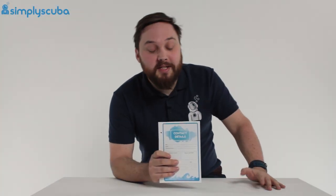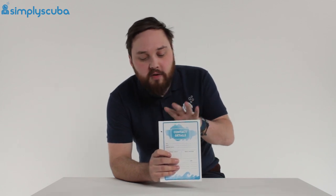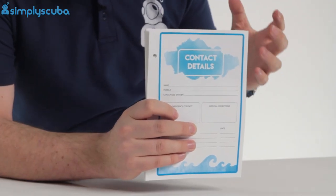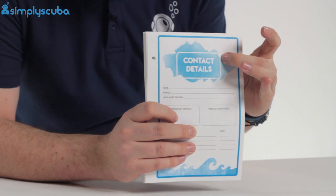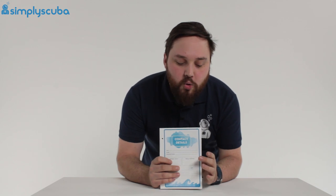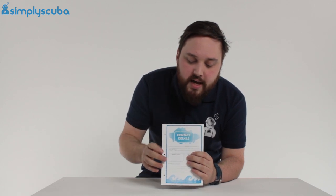Hi guys, welcome to Simply Scuba. Here we have Dive Proof logbooks. Right now I've just got the refill pages, but I'm really here to show you the benefits of the material — the actual paper it's made out of — because it's not really paper. These are all waterproof and oil proof, and I'm going to show you how that works in a little bit.